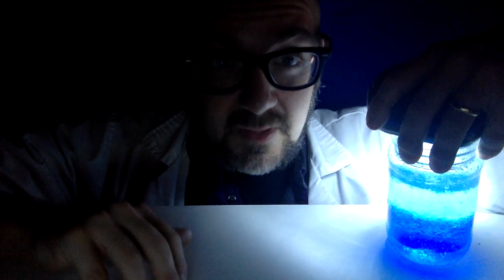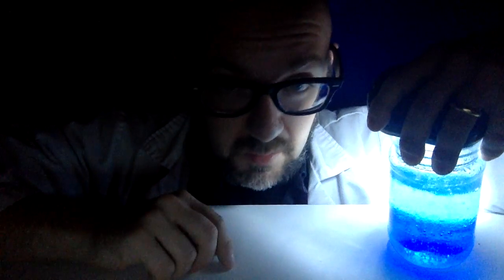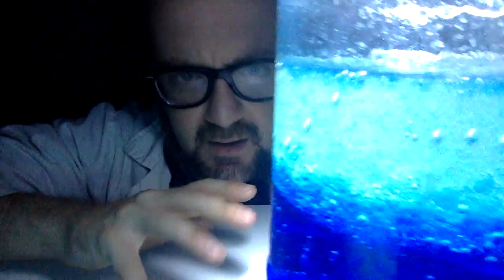Hey Internet, Bill from Bill Loudon Science here, and today I'm going to show you how to make a bubbling, oozy, gooey chemical reaction lava lamp.